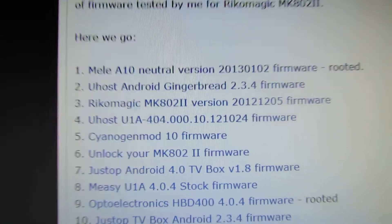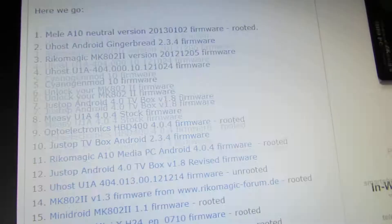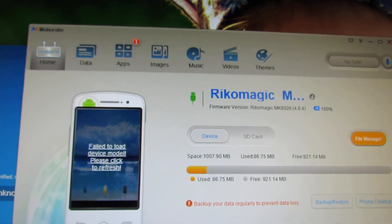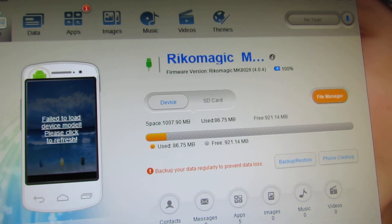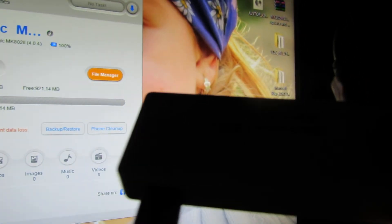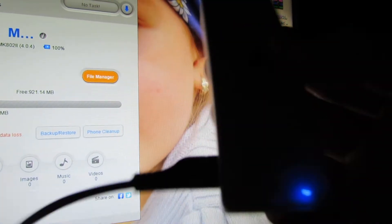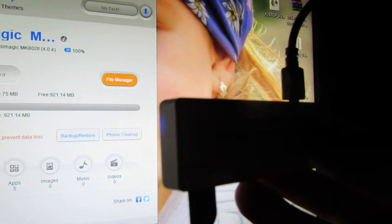Number 3 in this post. After you install it, it already has USB debugging mode checked. You have to install the Moborobo software, open it, and then connect your Pico Magic MK802 stick with two micro USB cables to your computer.